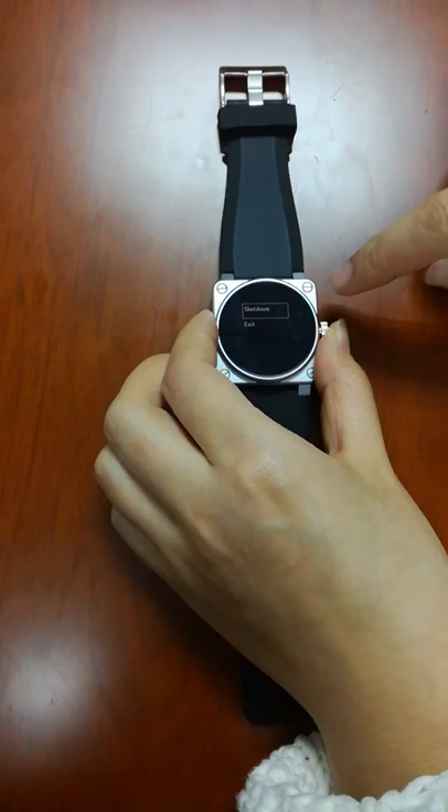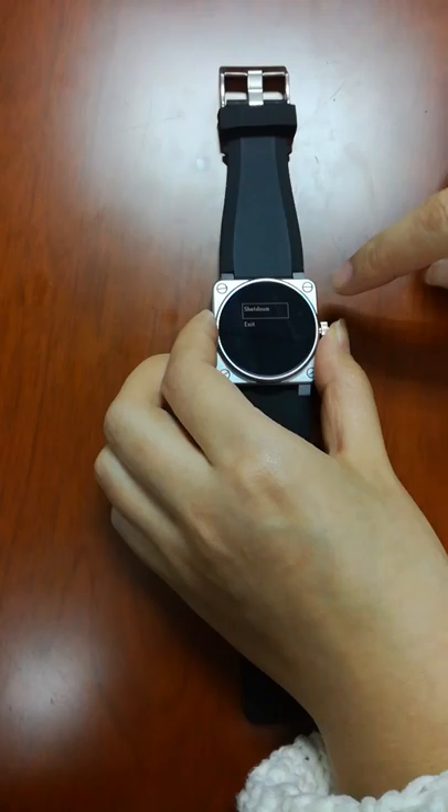Under clock settings you have: parade on/off or auto, alarm on/off, and shut down — that means turn off your bracelet — and exit.